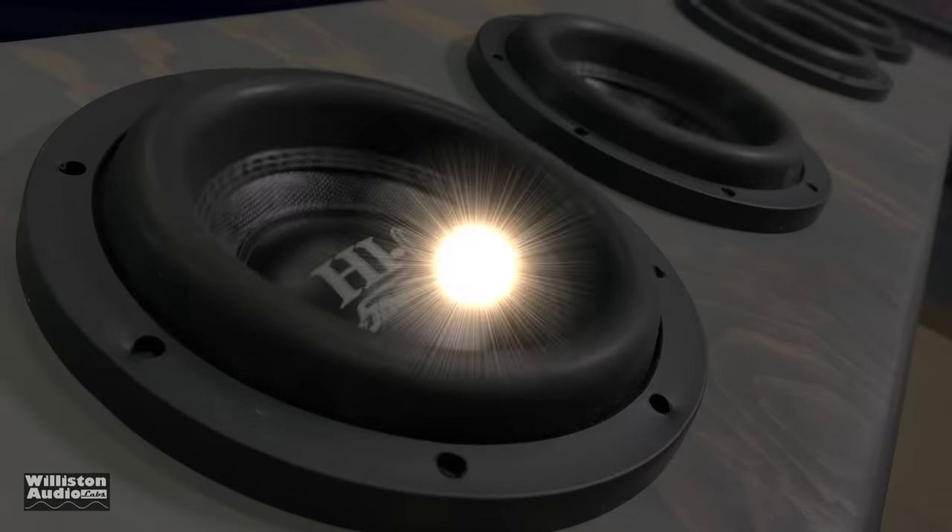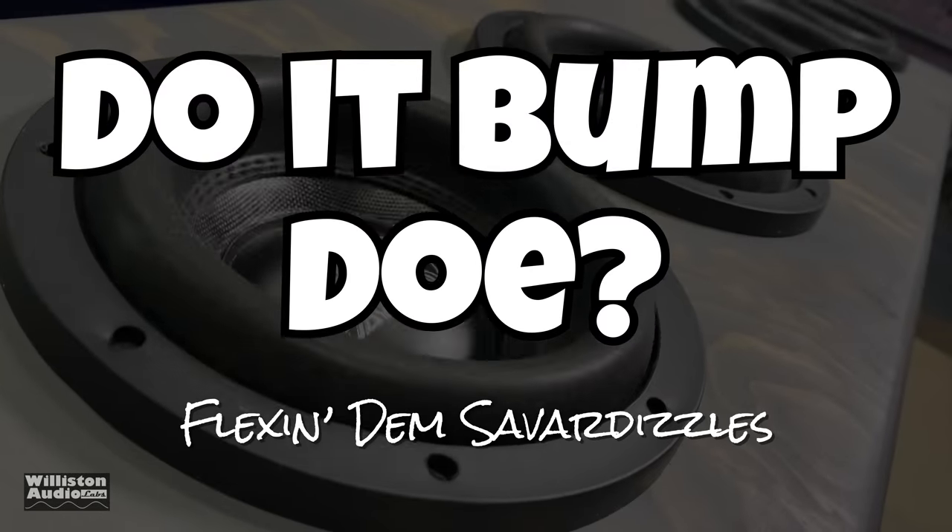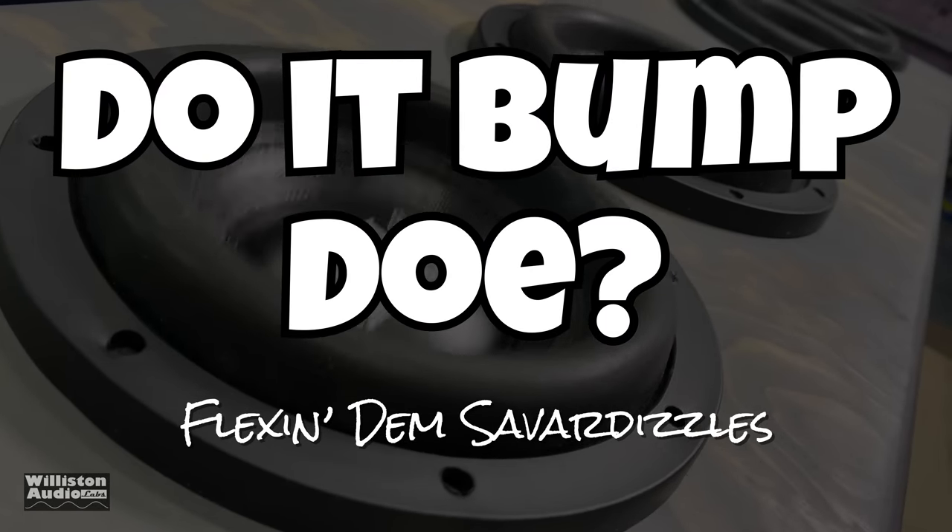Now let's hook this up to the Savard 8-inch subs and find out — does it bump though?